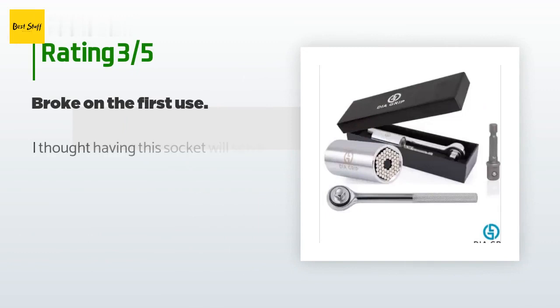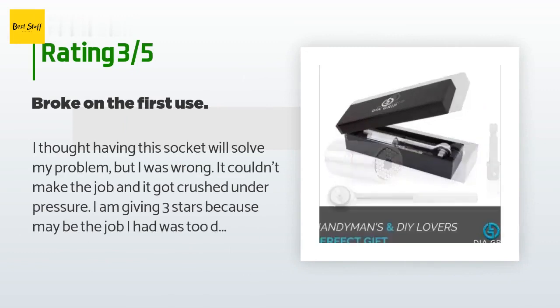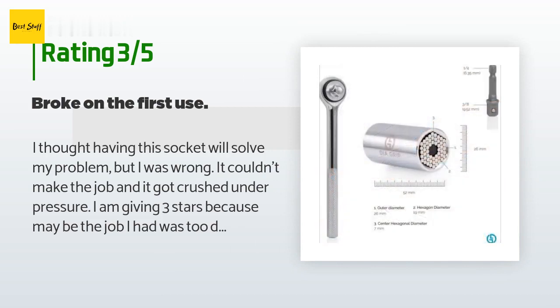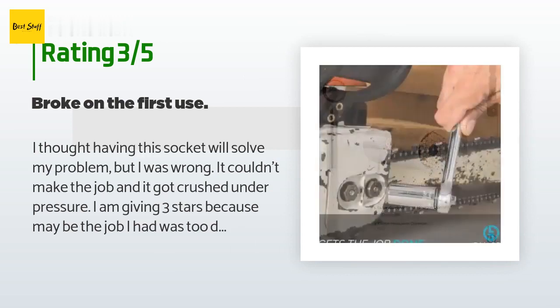An unhappy customer said: I thought having this socket would solve my problem, but I was wrong. It couldn't make the job and it got crushed under pressure. I am giving three stars because maybe the job I had was too difficult for this general purpose socket.